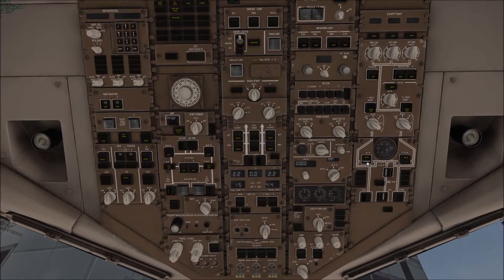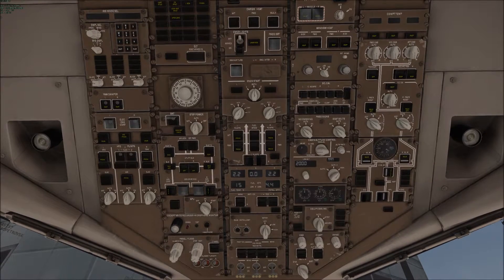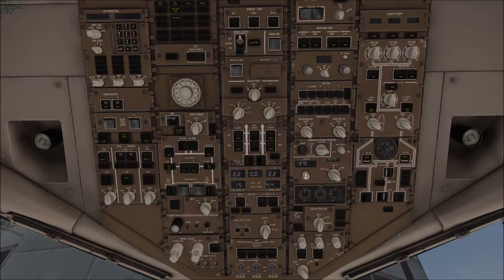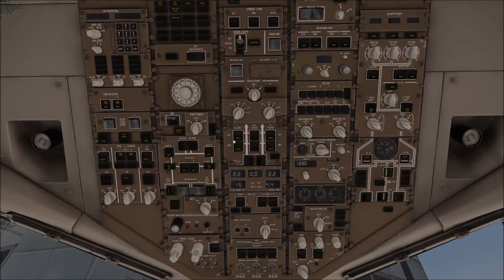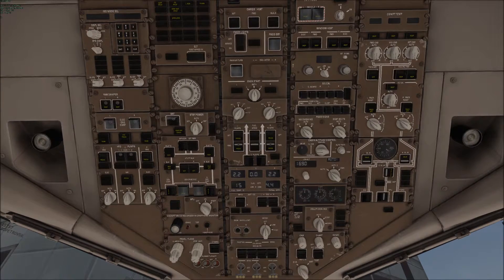Turn the APU and isolation valves — I turn this to automatic. Then set the landing altitude. Someone said you don't have to do that when this is on automatic, but this is just the way I was taught, so I still set the landing altitude.